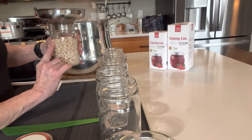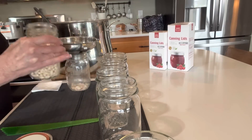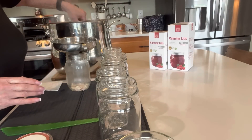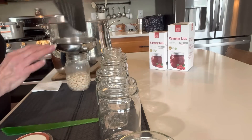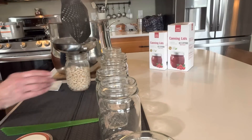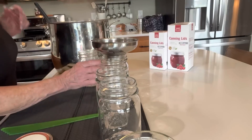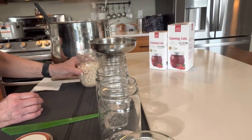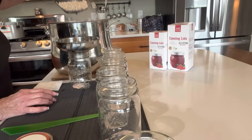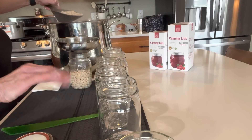Because I know the beans are going to continue to swell, I've decided to fill the jars about three-quarters of the way full. That way my beans won't be dried out. I put a half teaspoon of Himalayan pink salt, which is a pure salt, in the bottom of each jar — but you can leave that out. We'll see how far two pounds of beans goes for us.